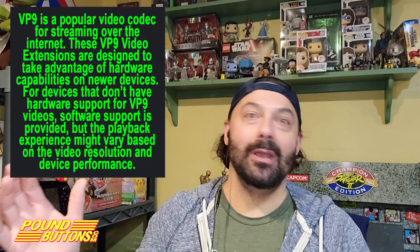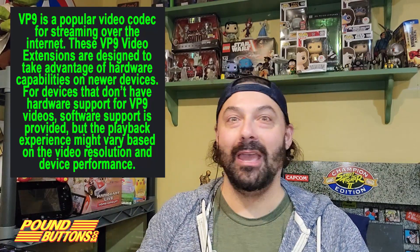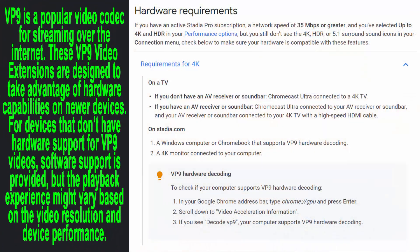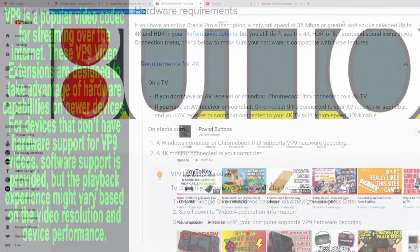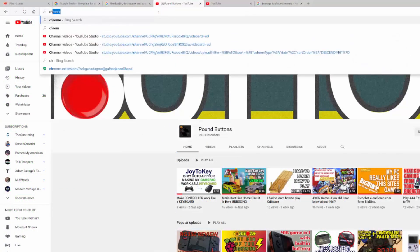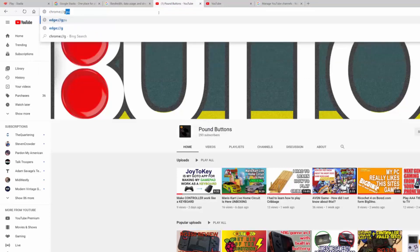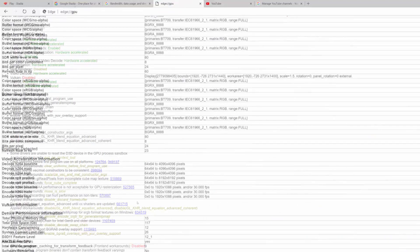If you're wondering what you have to dig through to find out whether you have VP9 or not, it's not that bad. Open up Chrome and just type in chrome://GPU and hit enter. Then just look down the page, as I have in the image on screen, and look for where it says if it's disabled or not. You can do the same with the new Windows Edge that has Chromium. If you don't have Edge, install Chrome and good luck.